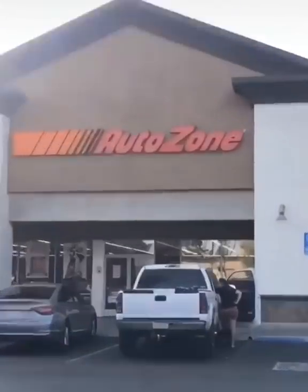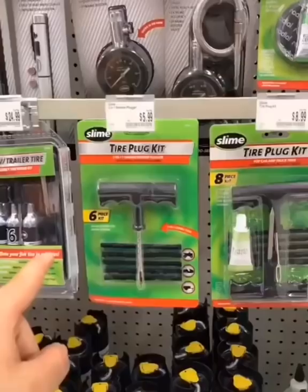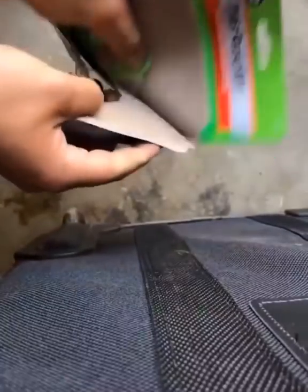Go to your nearest AutoZone, then come to this aisle and grab any one of these tire repair kits. I'm gonna go with this one. Go ahead and open your tire repair kit.